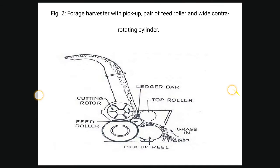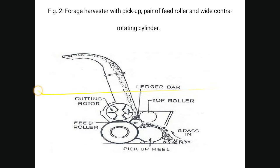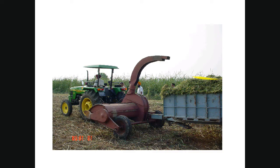You can see the grass coming in, passing through the top and pick-up reel, then reaching the shear bar which cuts and chops the grass. The cutting rotor throws the chopped grass to the outside.